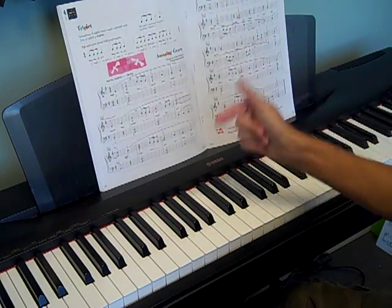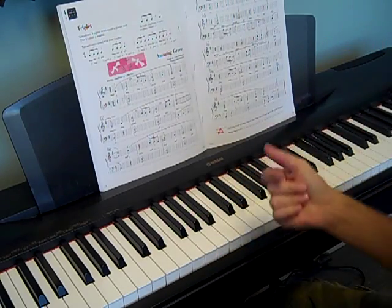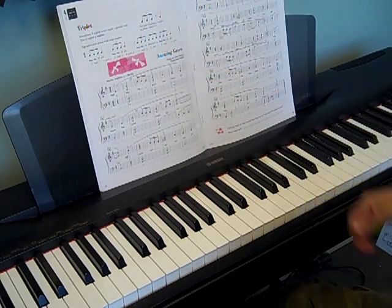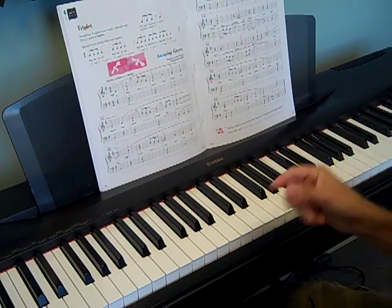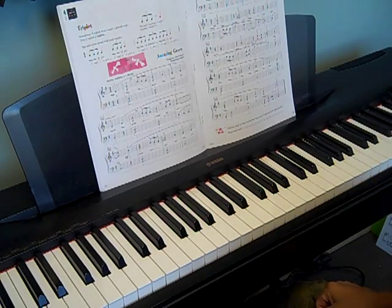Like here it would be '3 triplet, 1' or it could be '2 triplet, 1 triplet.' In the book they have you come up with some names, like Blueberry Pie — 'Blueberry, Blueberry, Blueberry Pie' — so you can do some of those to help you get through that.